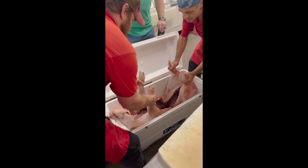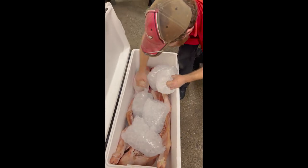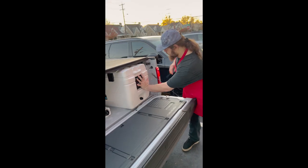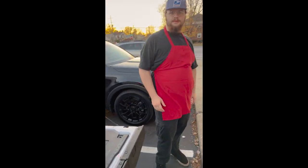A little shout out to Kingsley's for hooking up this pig for us. Good old Louie — Louie was a good pig. Look at that. He did that whole thing by himself.